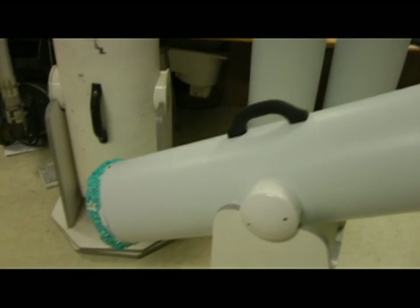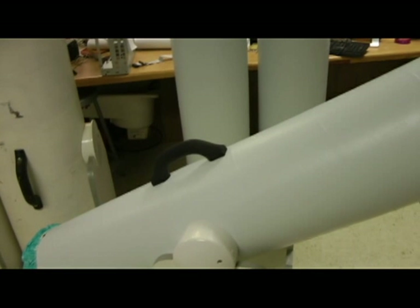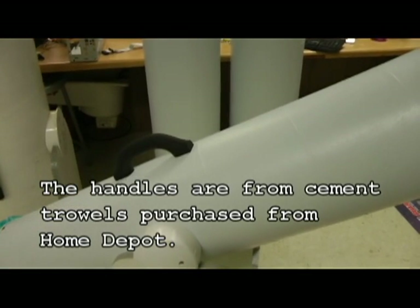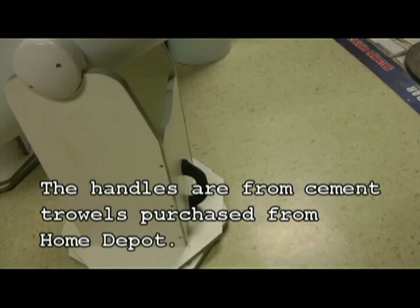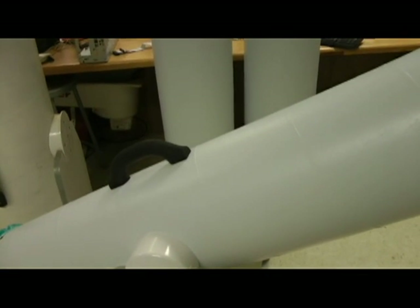And there we have it — the completely finished tube that mounts at the cell. We've already gone through the cell construction and the base construction. I also have a handle on top that I've mounted by putting washers through from the bottom so that it can be supported, and a handle on the base as well so that we can carry the two of them together. And we've finished our telescope project after the tube is completed.